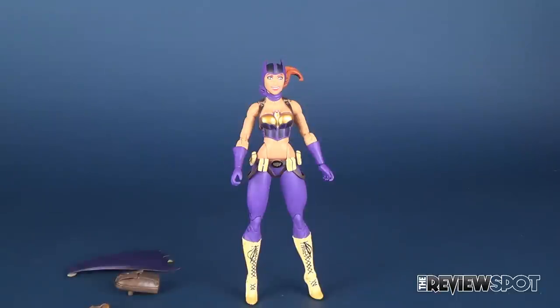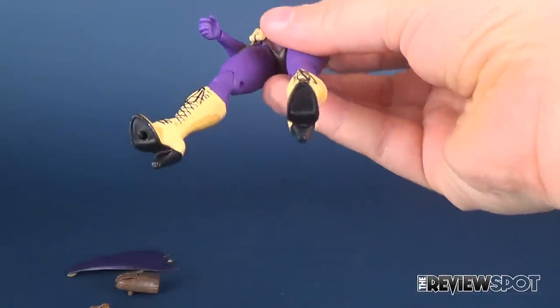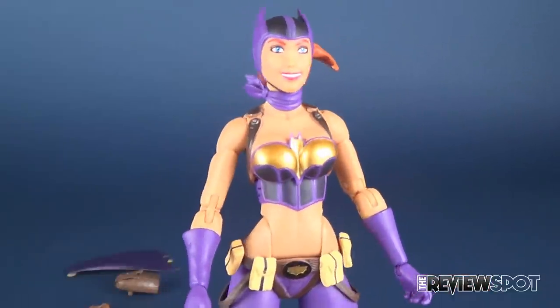I am actually really glad I'm doing this the second time around, because I found the first time I was way overly critical of this figure. I'm really glad I took the time to take a step back and kind of digest everything I had consumed and look at it again.